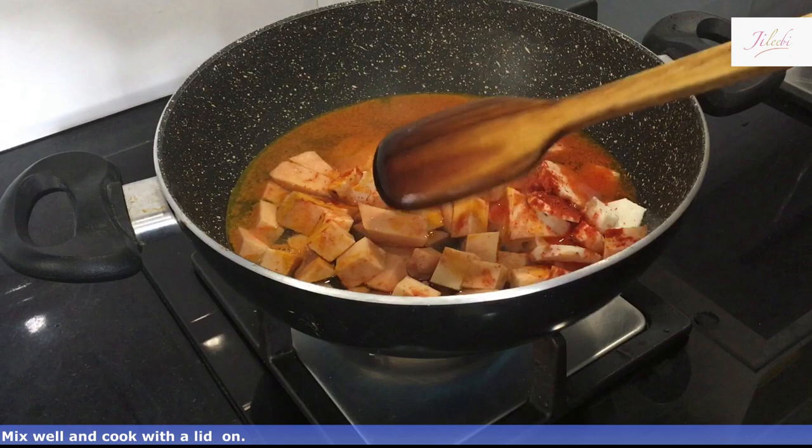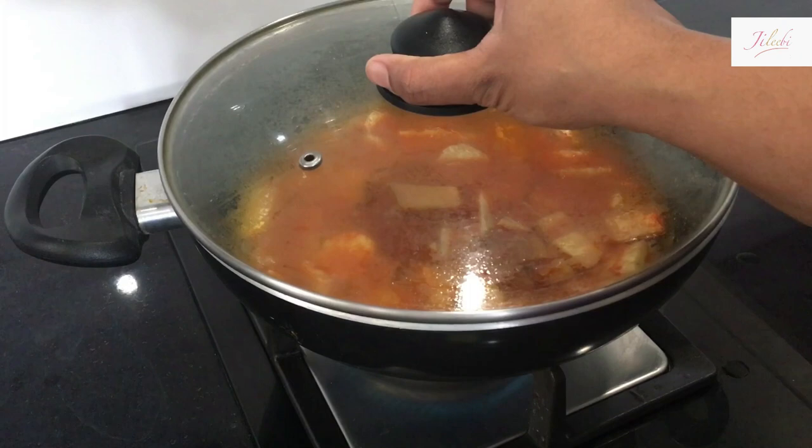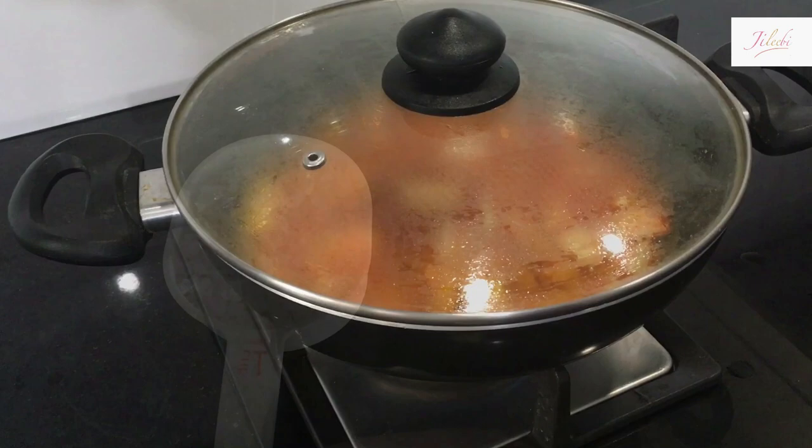We put the dough together and we cut the dough. Now we cut the dough. I cut the dough inside the dough. We cut it into some pieces of the dough.